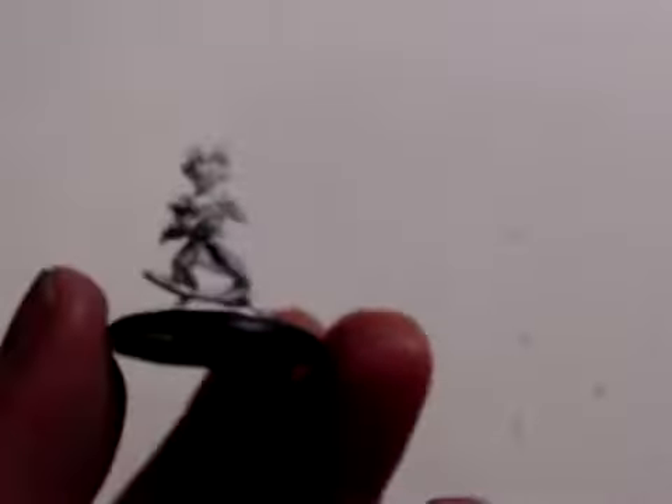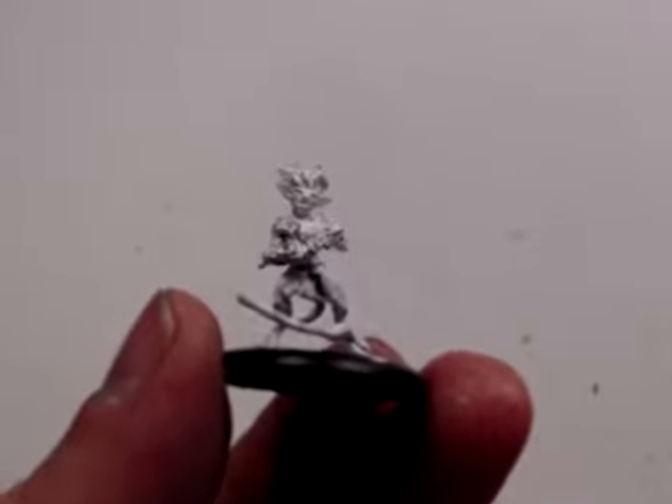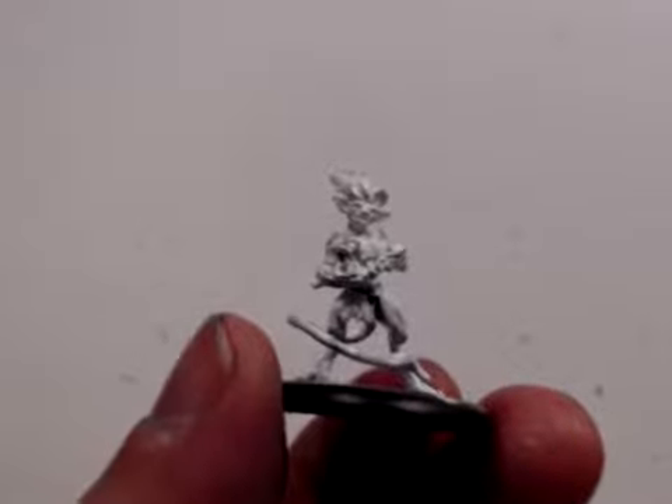There seems to be a little glitch in my system again. Phoenix Red 09005. The model with the broken leg is fixed — it actually looks like it was a separate piece initially; they just didn't get glued properly. Maybe that happens sometimes.